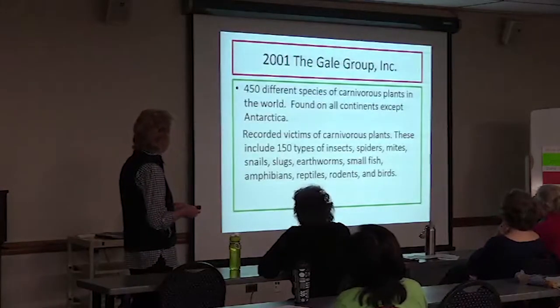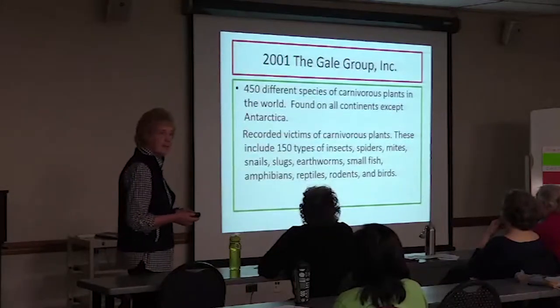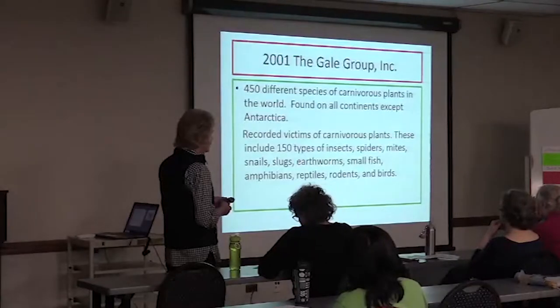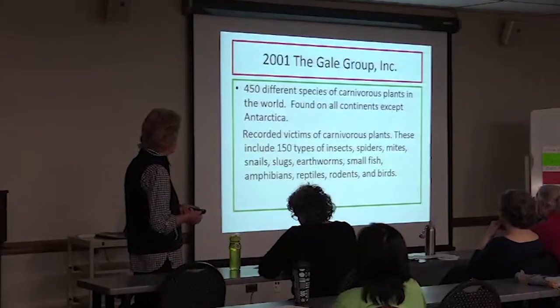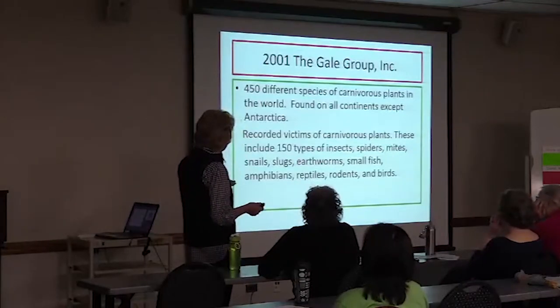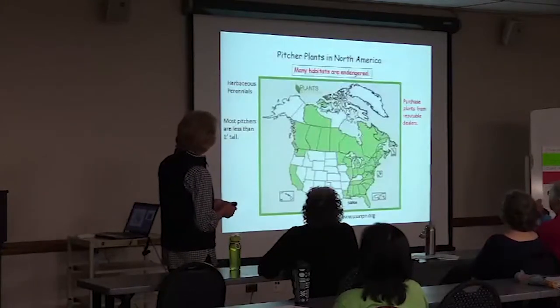There are 450 different species of carnivorous plants in the world, found on all continents except Antarctica. There are recorded victims: 150 types of insects. They like spiders, mites, snails, slugs, earthworms, small fish, amphibians, reptiles, rodents, and birds. I would say the main thing they like to eat would be insects, and we'd like for them to do that. Many of their habitats are endangered, so purchase your plants from a reputable dealer. Most of your pitcher plants are going to be less than one foot tall.